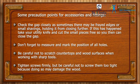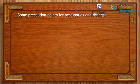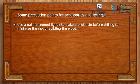Tighten screws firmly but be careful not to screw them too tight because doing so may damage the wood. Use a nail hammered lightly to make a pilot hole before drilling to minimize the risk of splitting the wood.